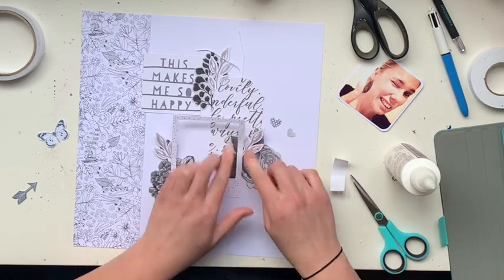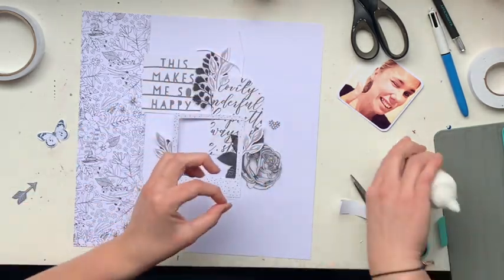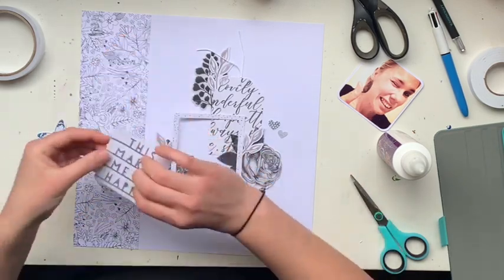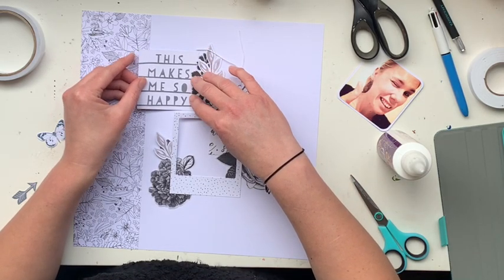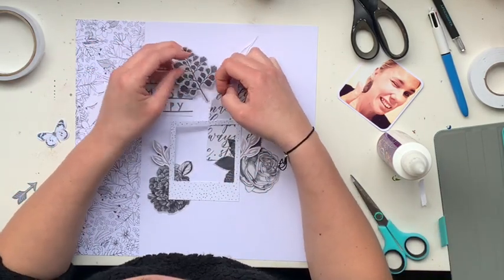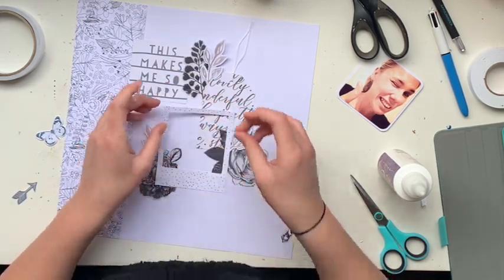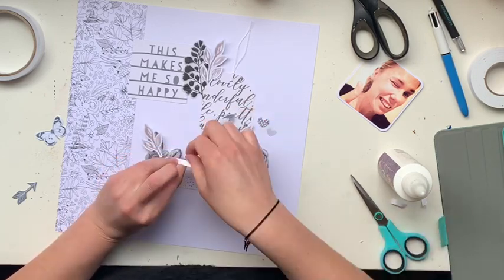When it comes to gluing down acetate, we all know that can be a little bit of a pain — you don't want adhesive marks showing through. What I've done is adhered it only in spots that will be covered, like underneath the frame. The bits sticking out from the frame haven't been adhered at all — totally intentional. I do know a strategy where you cover the entire acetate in glue, but I find that can cause warping or a bubble effect given how thin the material is.